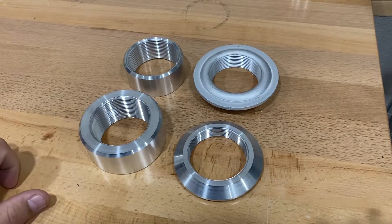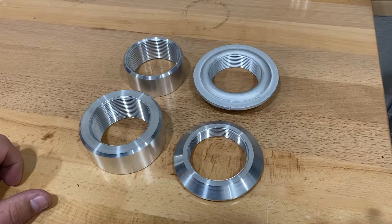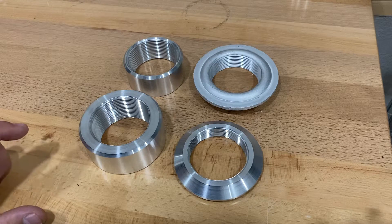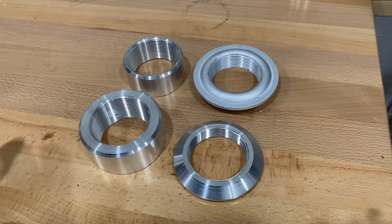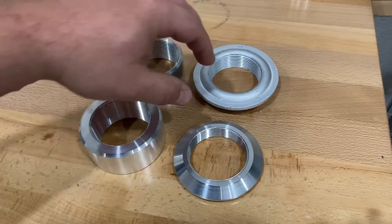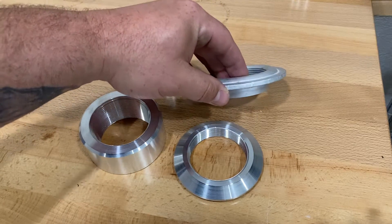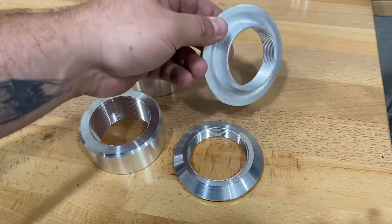Hey guys, you might be browsing our site and notice that we have multiple different types of NPT fittings and different shapes, so I want to show you the difference between them. I'm not going to explain the different scenarios you might use these in, but at least I'll show you the differences so you can make a decision. The first one is what we call a flush fitting — it's stamped out of flat sheet and then threaded.